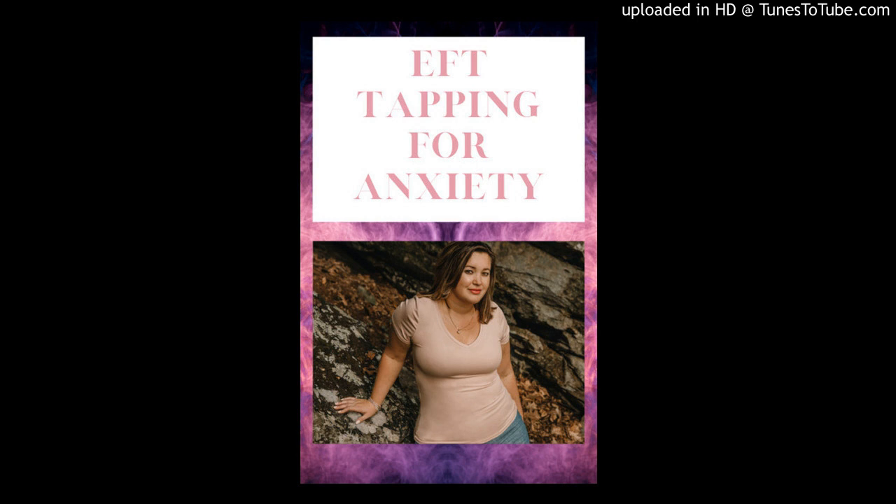Okay. Now I want you to think about the same thing that you graded at the beginning of the session when you thought about what you were anxious about. Think about if now you would still grade it the same grade or if your grade went down. Hopefully your number went down after moving all of that energy through your body. Just remember to drink a lot of water right after this. And if you want, you can do this tapping routine over again in order to continue to move more of that energy through your body. I hope you enjoyed this EFT tapping meditation. Thank you so much for listening.